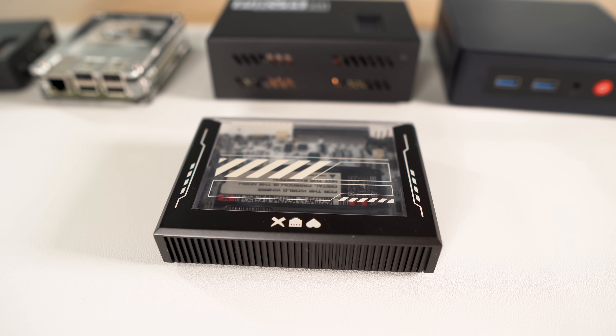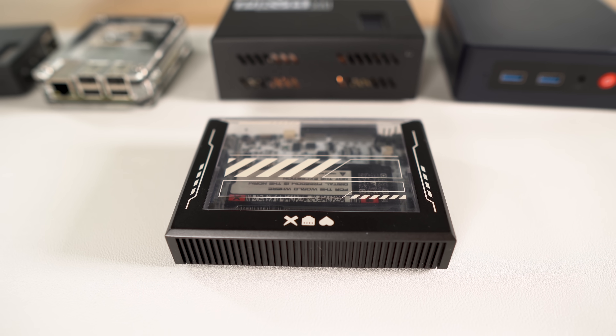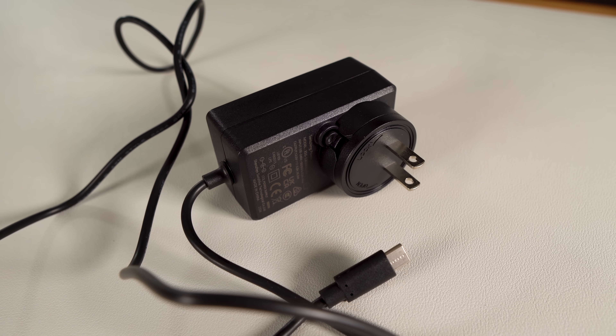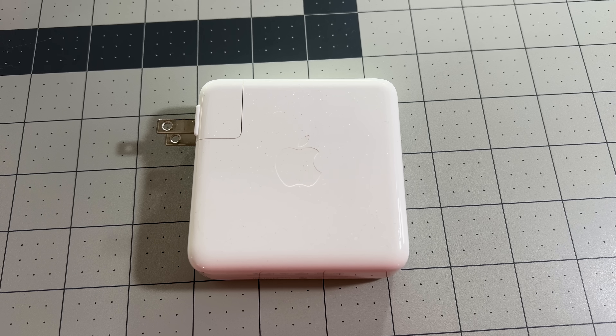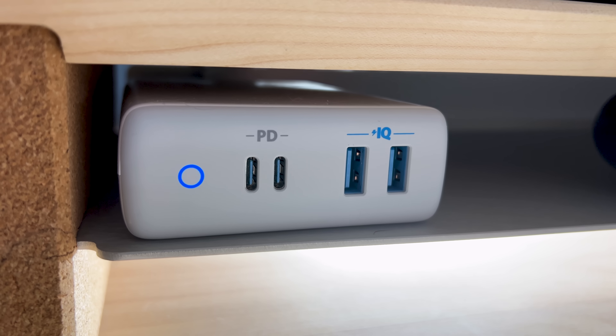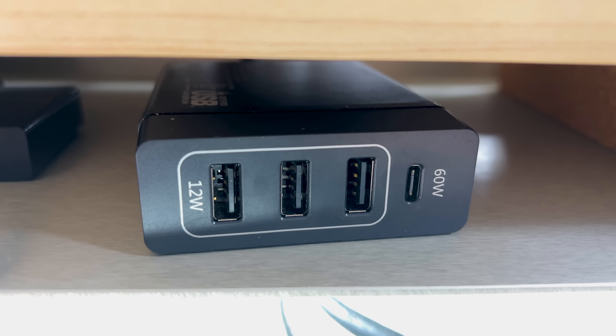Overall, it's great, and it's hard to complain about something when there's so much to like about it. My biggest gripe has been power. I went into this thinking that I could use any USB-C power adapter since it supports power delivery 3.0. It turns out this requires a 12-volt power delivery 3.0 power supply, and I couldn't find any adapters at home that supported it — not my MacBook charger, not an Anker charger, or even a no-name charger.